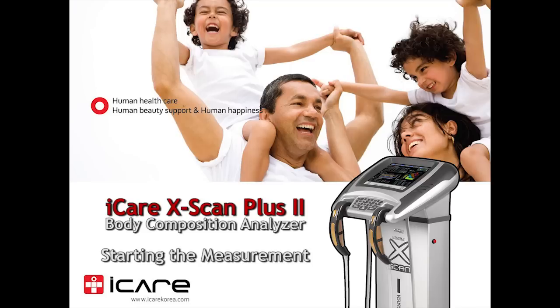Today, we are going to introduce how to use the Body Composition Analyzer Xscan Plus 2.